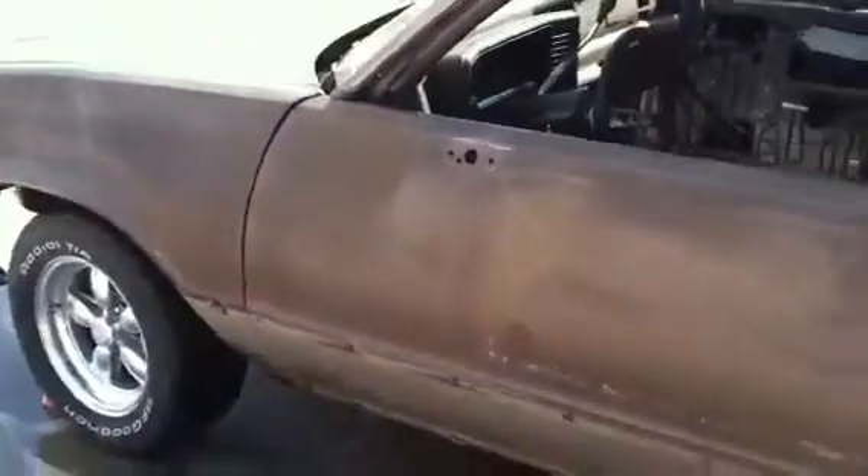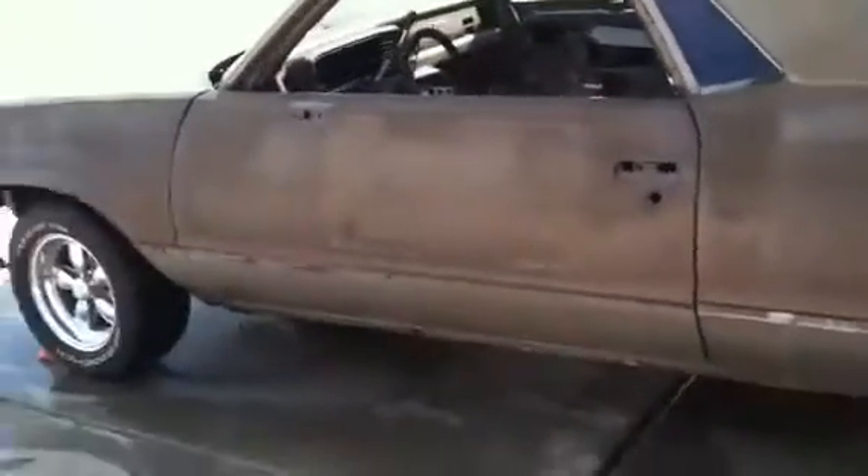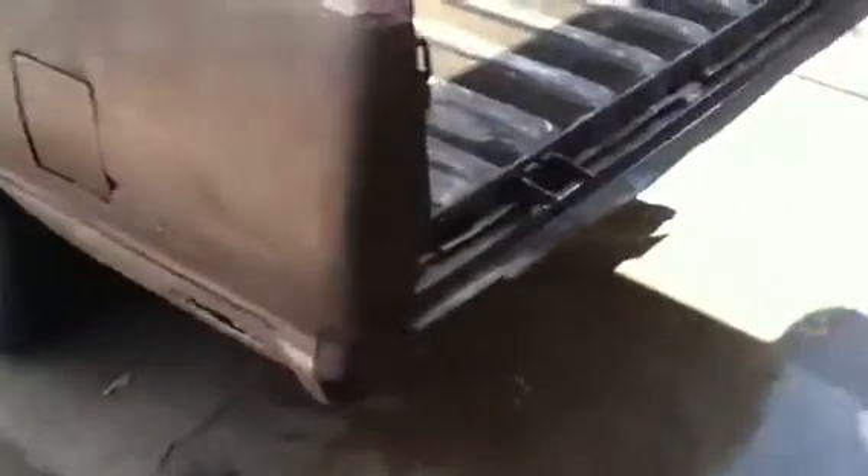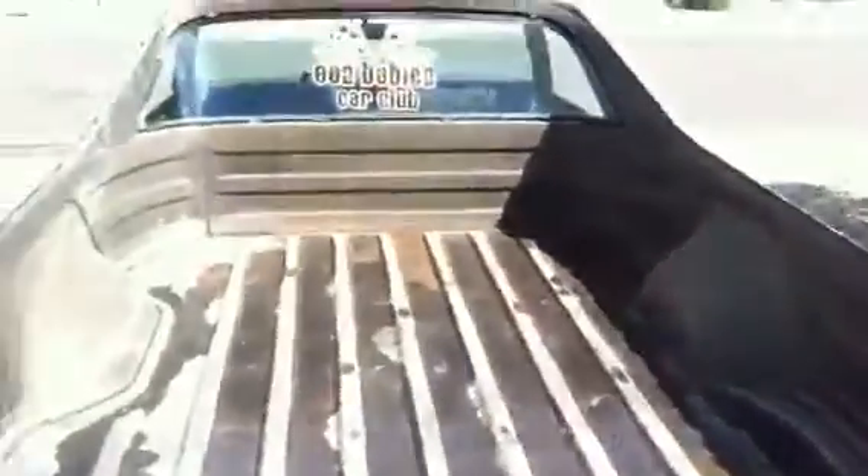I'm still going to take those quarter windows out but I do that at the body shop. We got all the trim off. She's ready. Tailgate is off. Getting the bed painted. Bumpers.